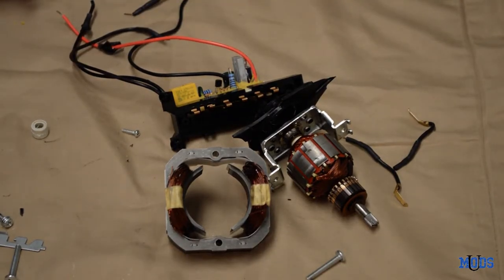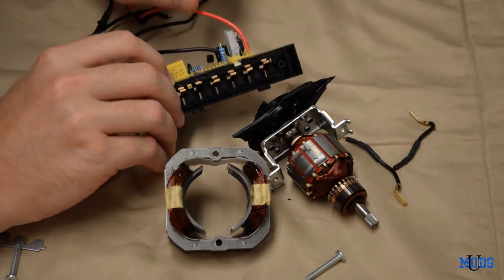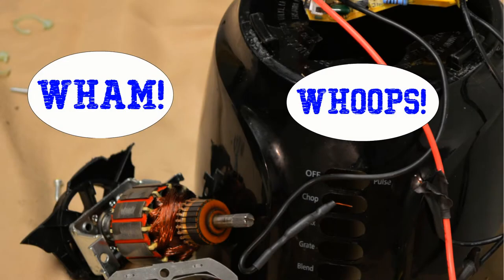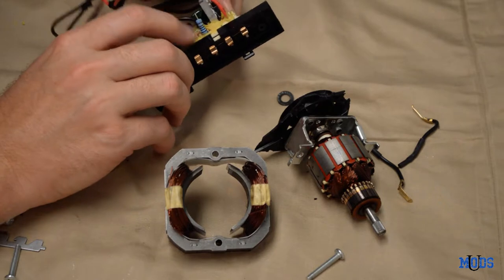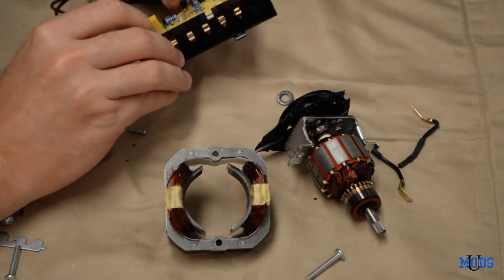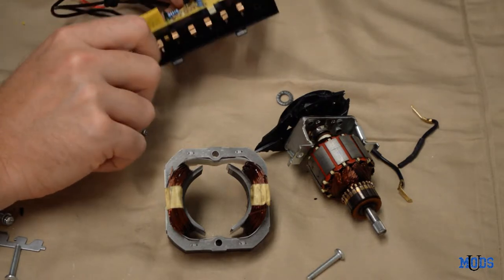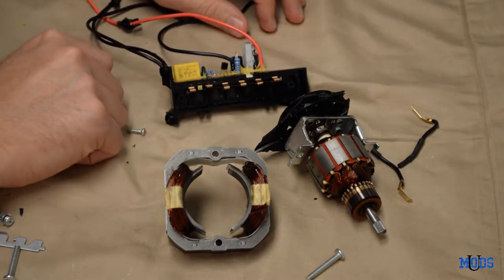I'm sure there are mixed opinions out there about reusing electronic components, but I really don't see a big deal. I've not tested these parts to make sure they work. The blender actually worked before I took it apart. When we got a new blender, we no longer needed the base. In my opinion, as long as these components work and aren't burned out, I don't see any reason why you can't reuse them. If you go online and purchase resistors, these little resistors go for 20 to 40 cents a piece — but I've got a bunch right here that don't cost me anything. Great supply of parts.